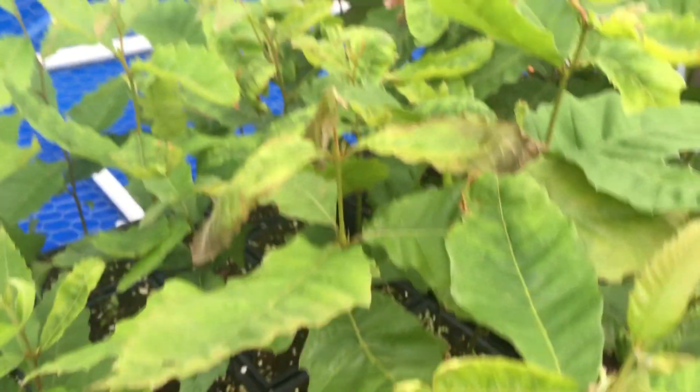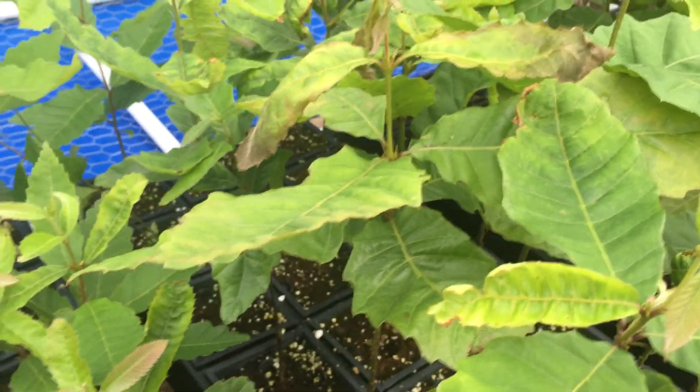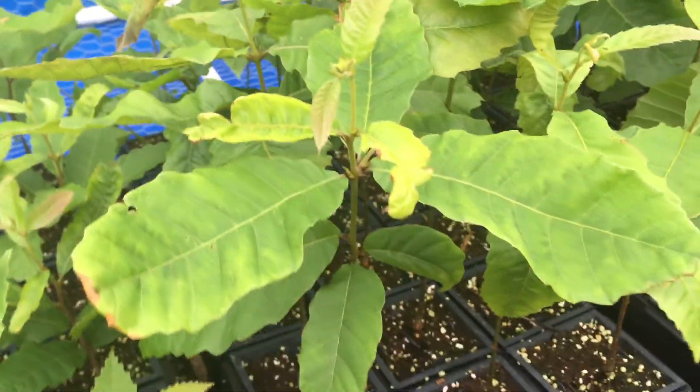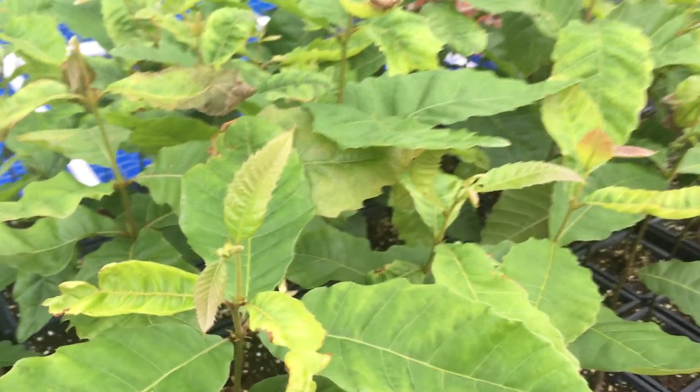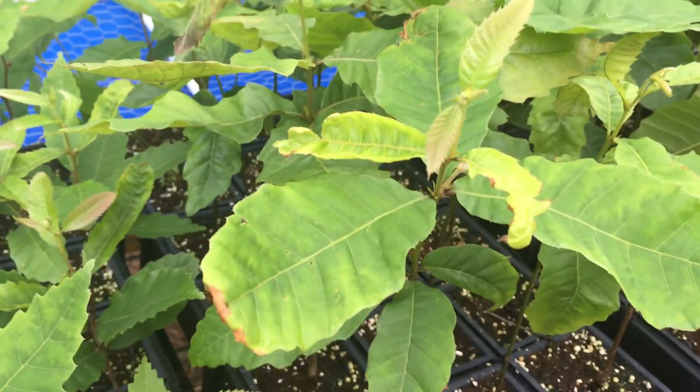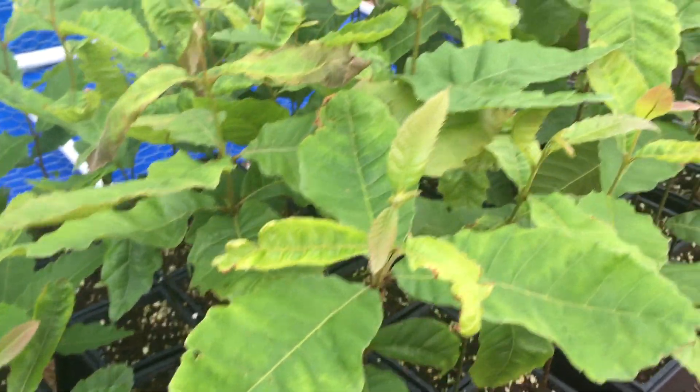So I just wanted to do a quick video to let you guys know what not to do. I came out this morning — I had watered them heavily yesterday when I found out what had happened — and it looks like the leaves, for the most part, the big leaves have recovered. They're not drooping anymore. This one was drooping down, and there were a couple down here and three right here that were drooping. You can tell they have recovered for the most part.